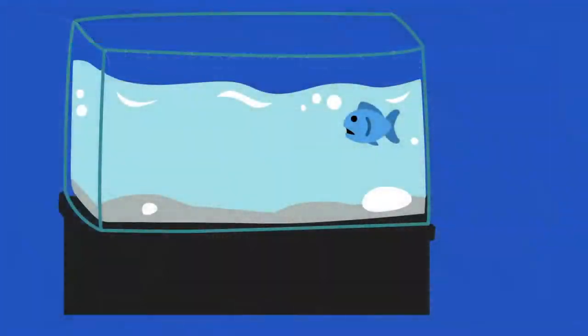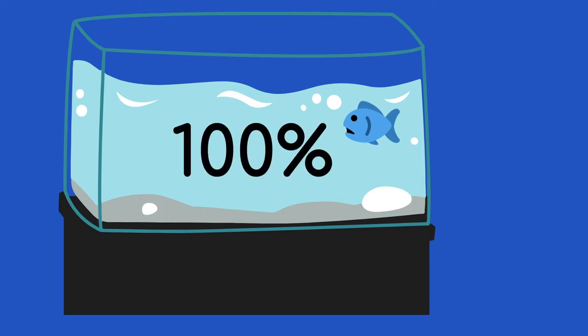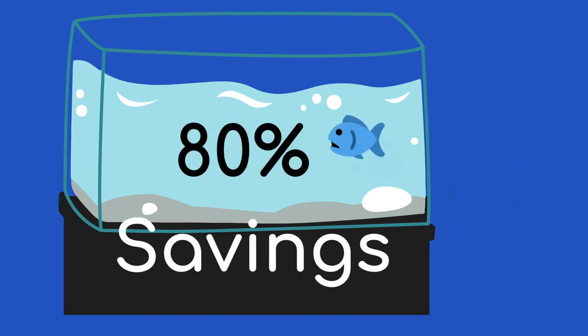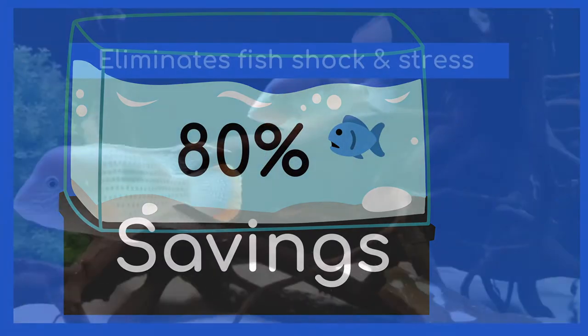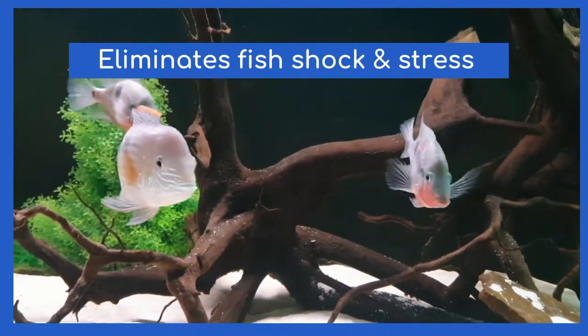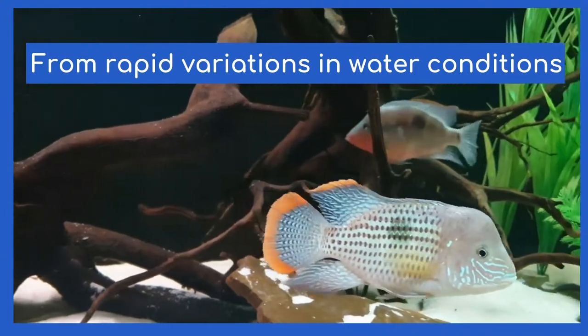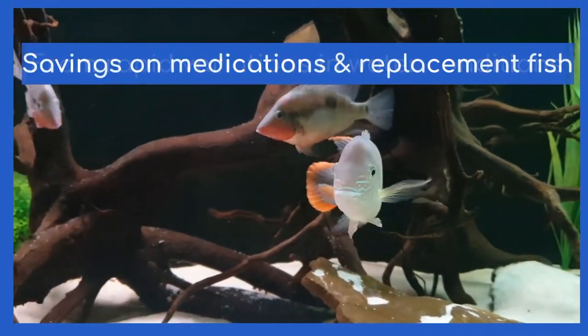This recirculation process thoroughly mixes in treatments that can be accurately measured and safely added. Some water treatments, when added direct to the aquarium, require a dose to accommodate the whole aquarium water volume. Usually with pre-treated water you only require a dose for the new water — so a 20% water change with pre-treated water may provide a saving of 80% of water conditioners. Pre-treated water also eliminates fish shock and stress from rapid variation in water conditions, including temperature and pH levels.